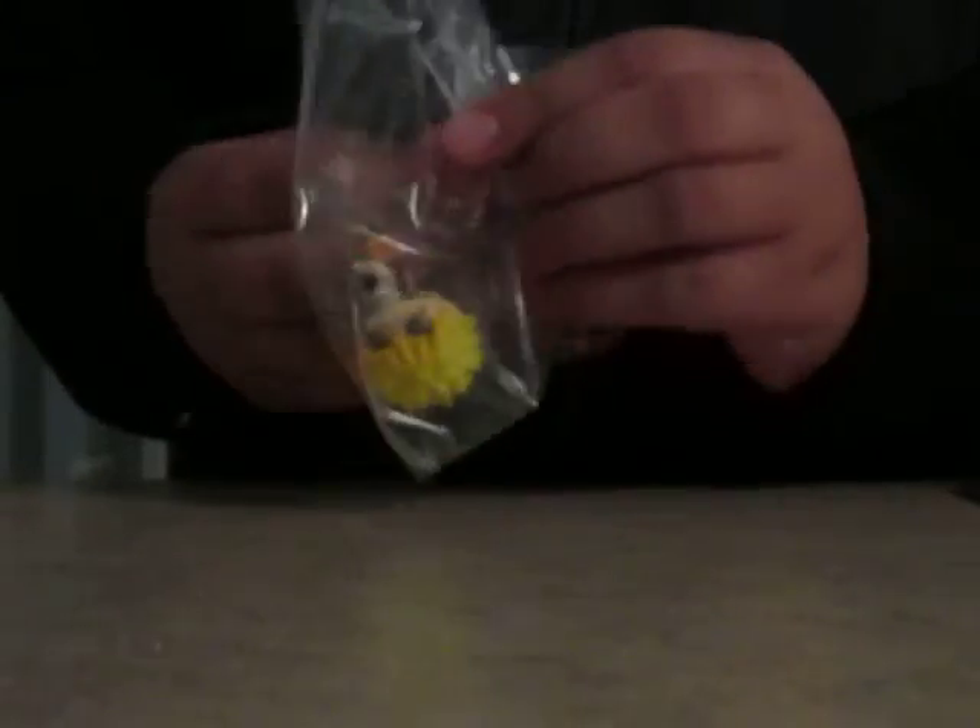Let's open it up. Yes! So I got Naruto Hokage. I'll take this out of the package. Smaller than I expected, but I wanted to get him.